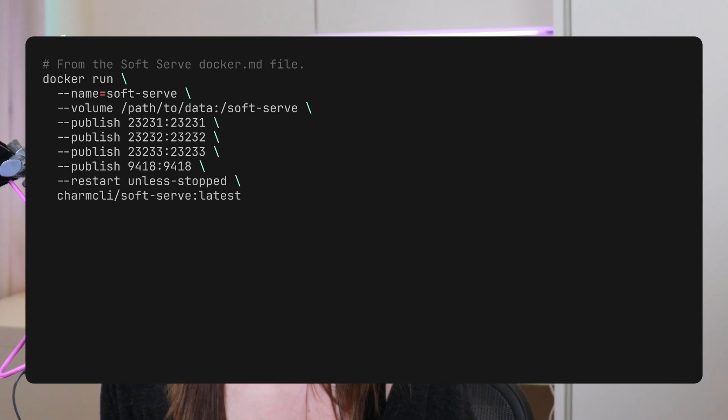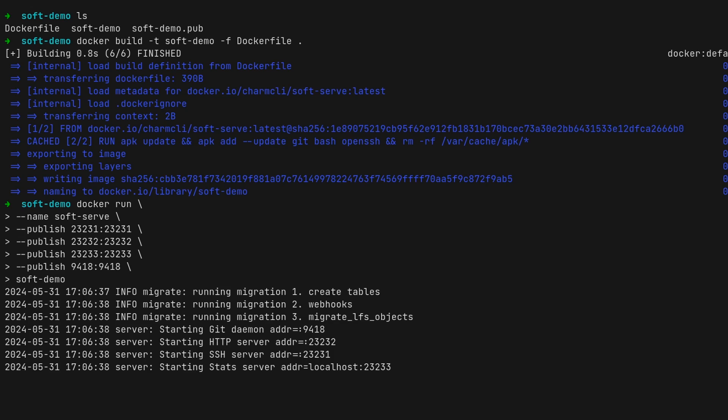In the example in the Soft Serve repo for dockerizing Soft Serve, we use the official Soft Serve image. If you use that image, you'll need to connect to the container in interactive mode and then edit the config.yaml file to add the administrator keys. In my case, it was simpler to just set that in the Dockerfile and not worry about it — but it's totally up to you.